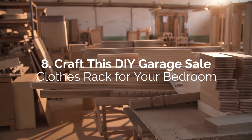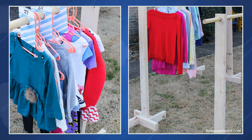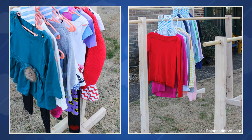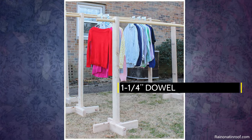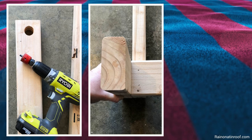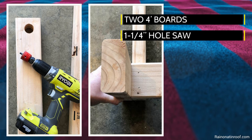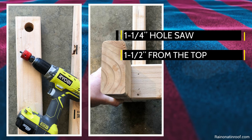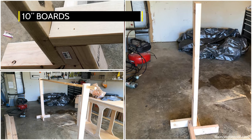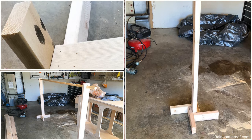Number 8: Craft this DIY garage sale clothes rack for your bedroom. This garage sale type rack is inexpensive and super easy to DIY — it would be a pleasant addition to your bedroom. You can also cut the rod to any length that suits you. Except for the 1¼-inch dowel, all the wood used is 2'x4". First, cut two 4-foot boards for the post. Then, use a 1¼-inch hole saw and drill through 1½-inch from the top of each post. You'll need to cut 8 pieces of 10-inch boards for the feet. Drive nails or screws on one end of a foot to the bottom of the post, and do the same with the other feet.